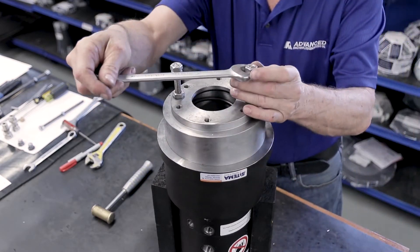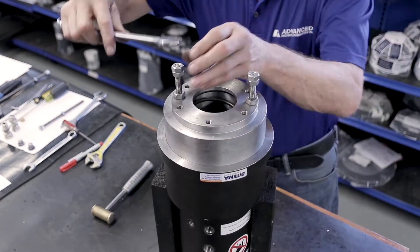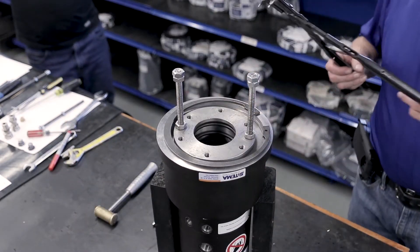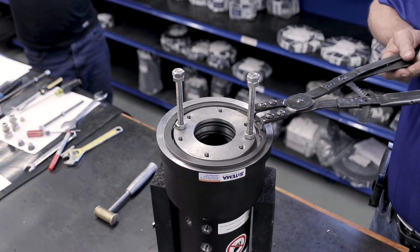Once the bolts are installed, you can now start compressing the spring using the nuts on the bolts. You only need to compress the spring enough for you to see the snap ring groove in the housing. Now you can install the snap ring into the housing.